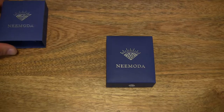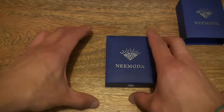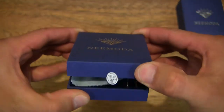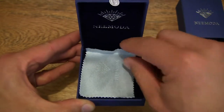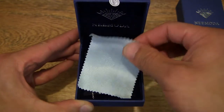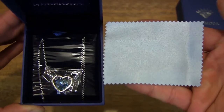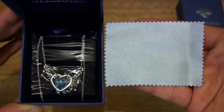Let's put the sleeve to the side. And then let's flip open the box to reveal a little piece of microfiber cleaning cloth — or jewellery cloth — and it does have the Nimoda branding on it.